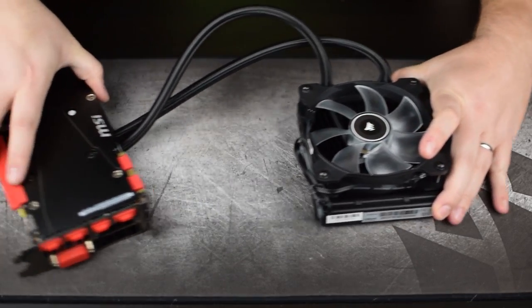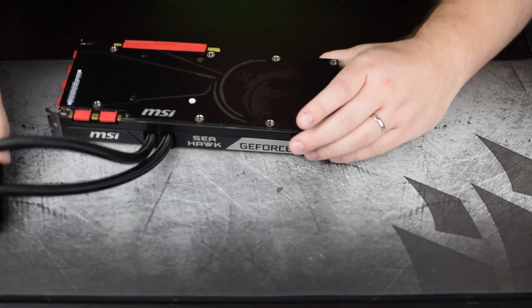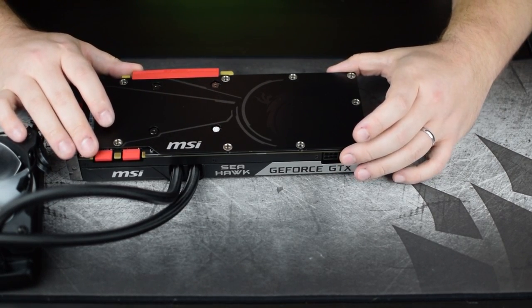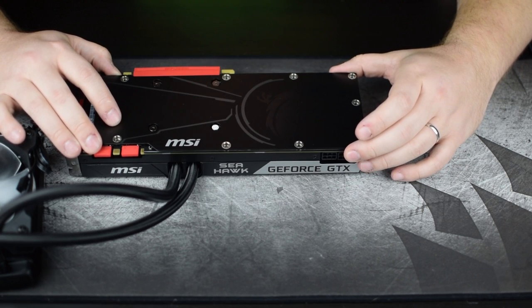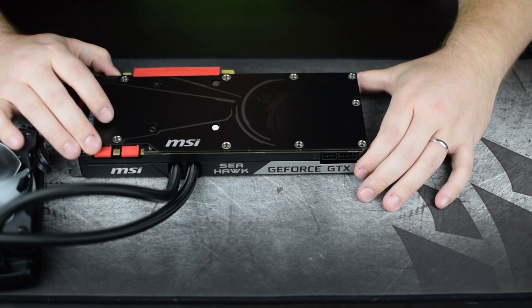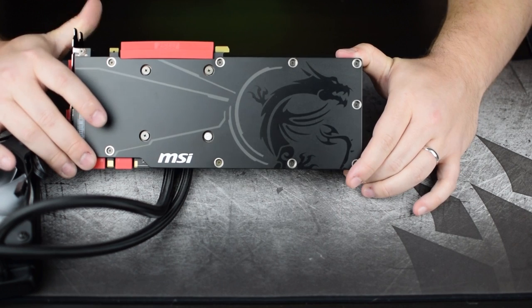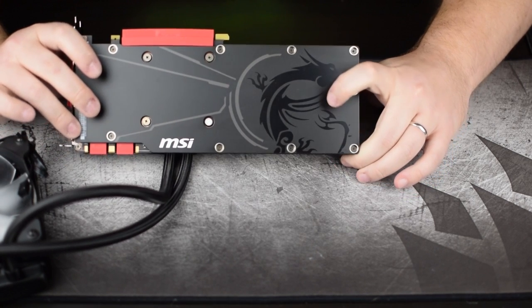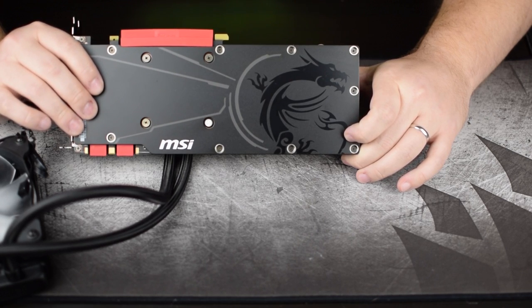Next we're going to move over to the card itself. Let me flip it so you can get a better look at the backplate. It is a metal backplate — it feels sturdy, but it doesn't feel like it adds anything to cooling. I doubt it adds much to the rigidity of the card either, but it's nice for looks. There's no LED light on the backplate, though we have seen some video cards lately that do have LEDs there.